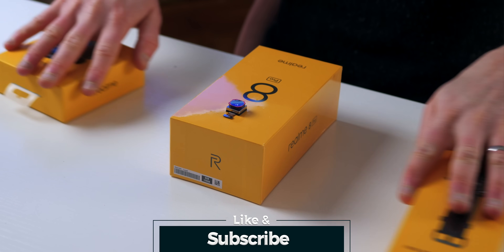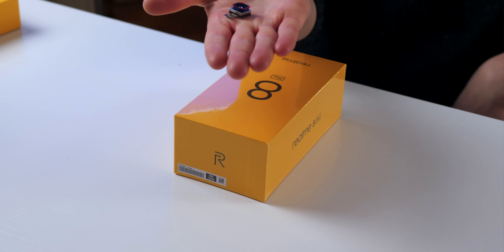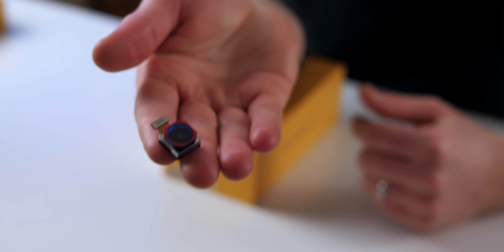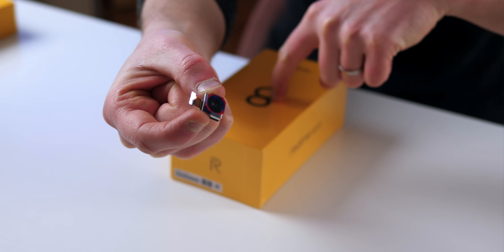I will have videos coming very soon on both of these two, so sub for that. But for right now let's focus on the Realme 8 Pro. Straight away you'll notice, before we get to the unboxing, a little camera sensor here — this was sent from Realme and this is the exact example of the 108 megapixel sensor which comes inside the smartphone. Now there's very little I can actually share with you on this product right now due to an embargo; my full review will of course be coming very soon.